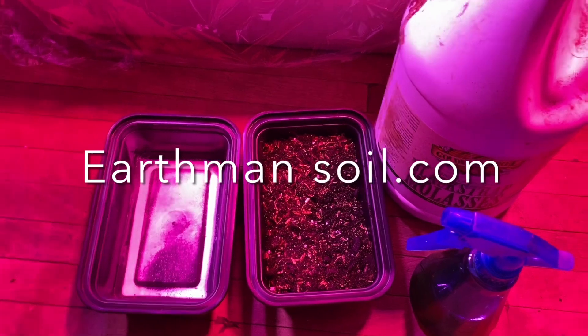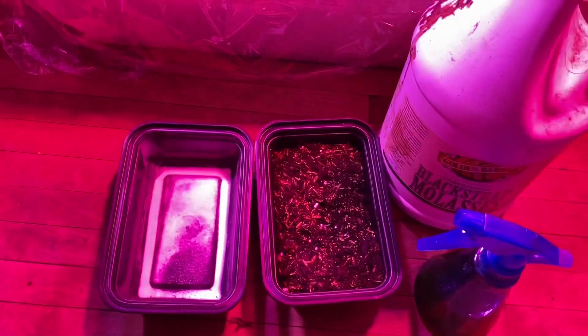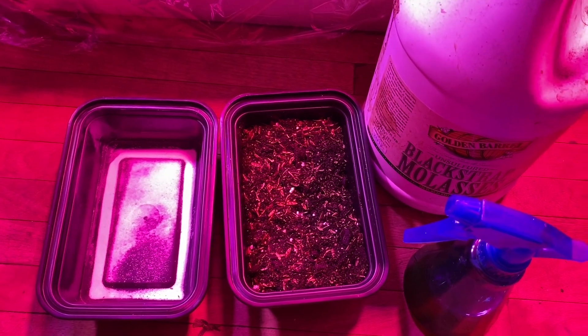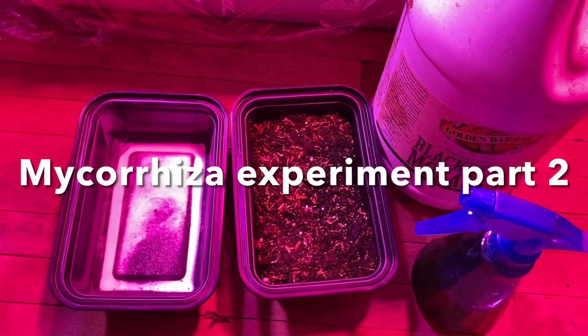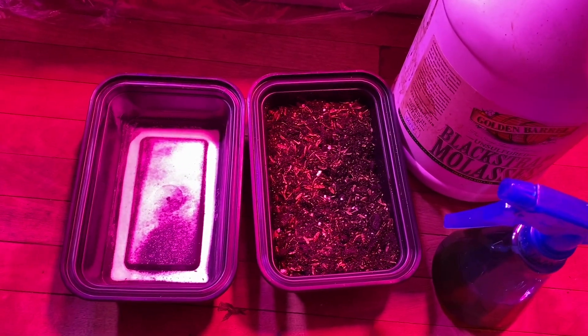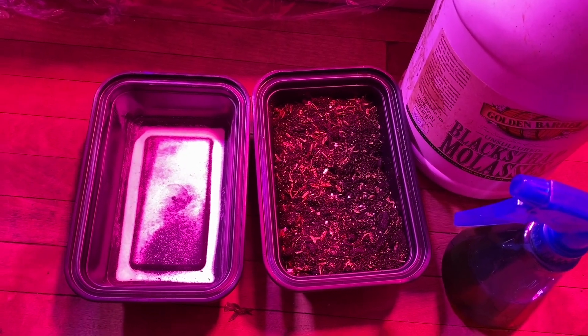Well, greetings! This is Earthman from earthmansoil.com. God bless you guys, I hope you are well today and I hope your gardening is going well. We're going to another exciting year of growing your own — is this an awesome thing!